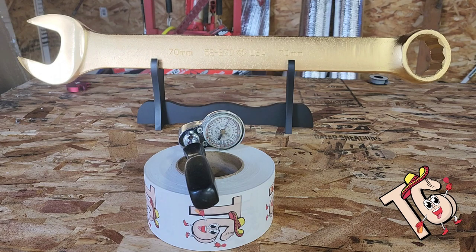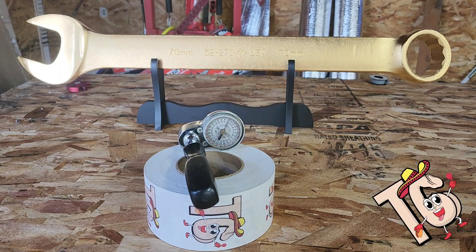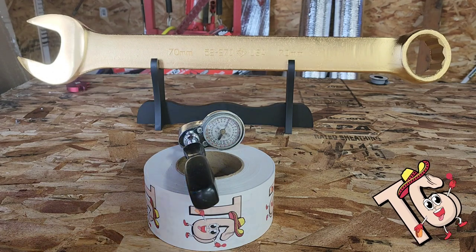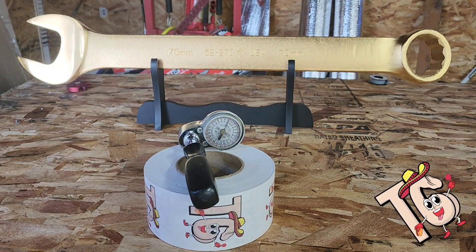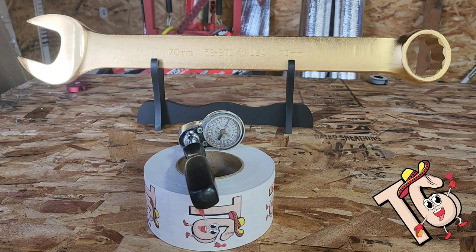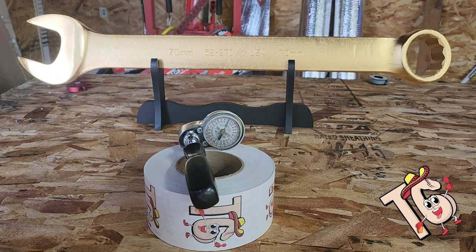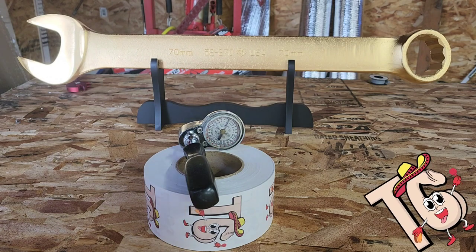From what it looks like, the kids took all the newer stuff — they didn't care about any older stuff, which is great for me because I love the older stuff. There is some stuff that I think has some sentimental value that I'm going to reach out to some of the kids. I know them personally and say hey, this is some stuff you might want to hold on to.